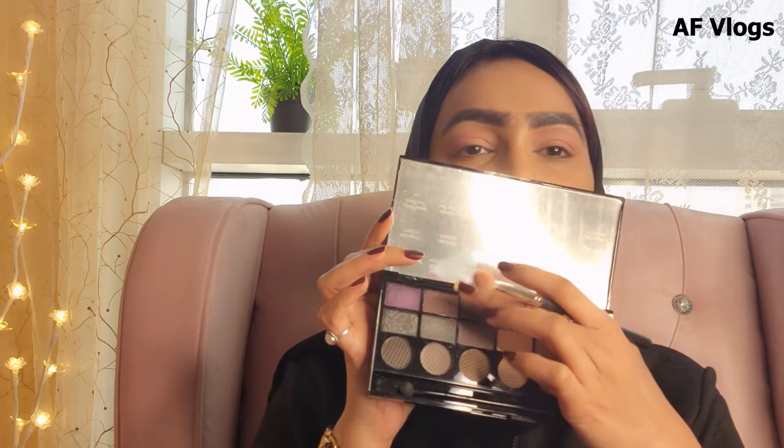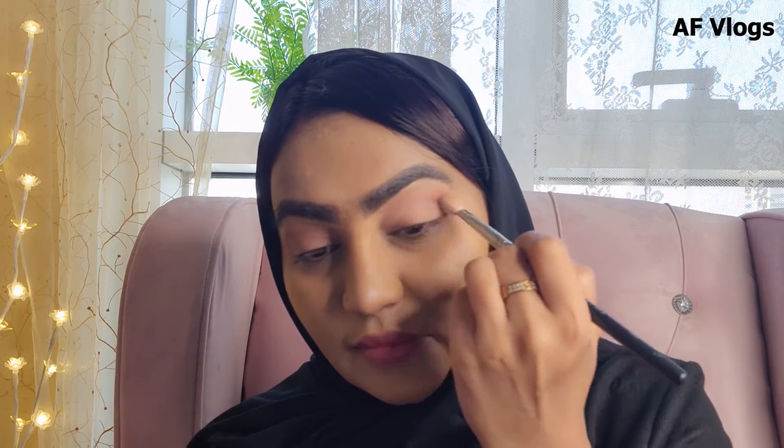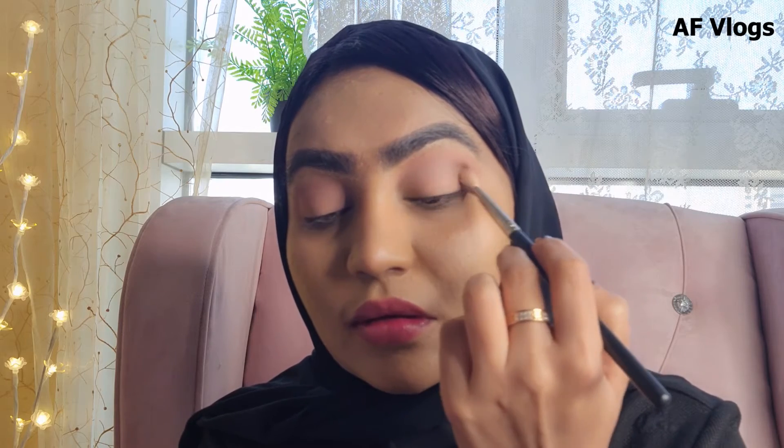Now I'm going to use this shade which is a pretty brown from the Makeup Revolution palette, and I'm going to go over my crease with a very light hand, just to create that crease definition.